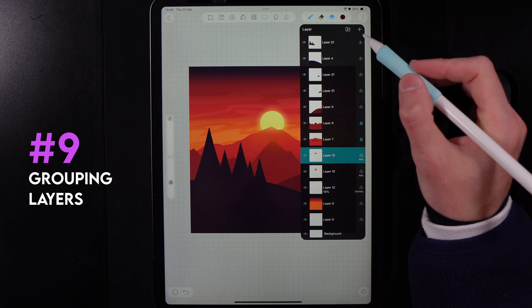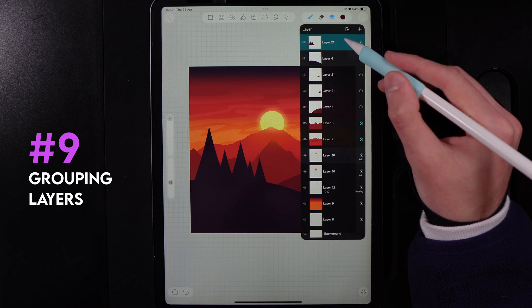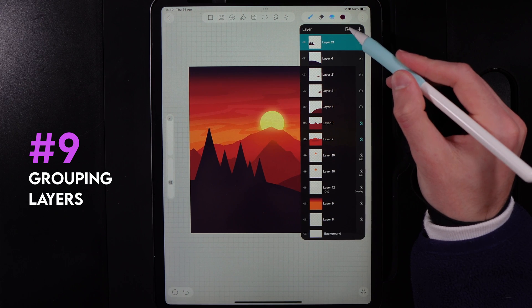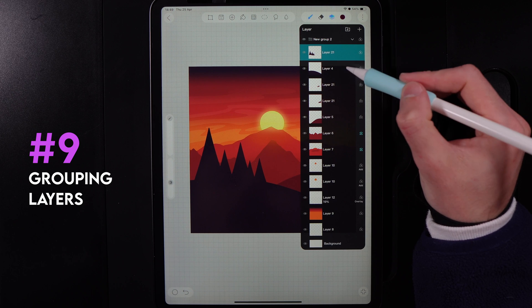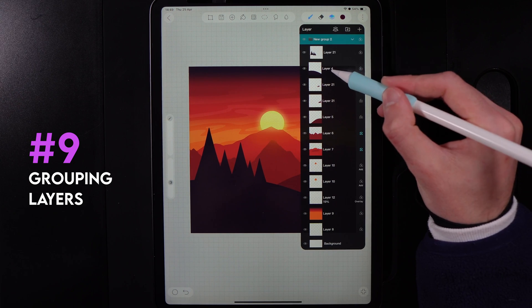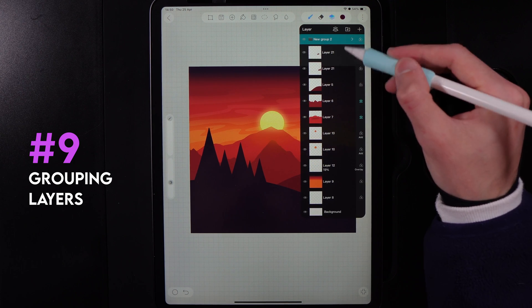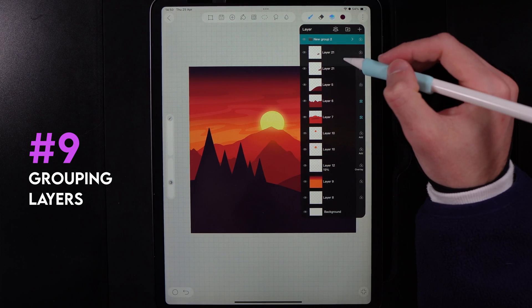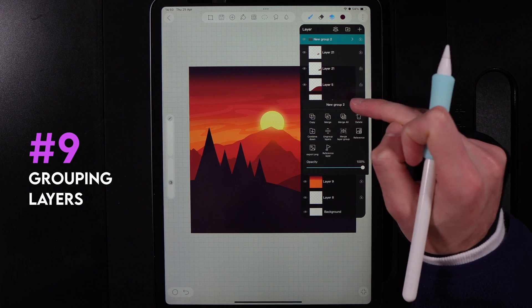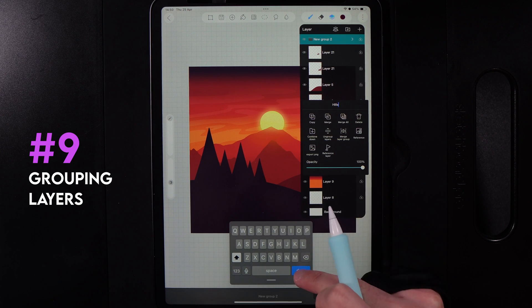For keeping layers organized, using groups is the best approach. Create a new group at the top, then drag layers into the group. You can then collapse the group to keep your layers panel manageable and organized. You can also tap on a group's name to rename it, ensuring your groups and layers stay well-organized.